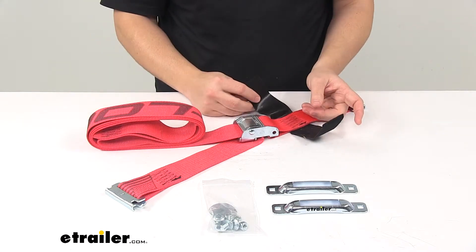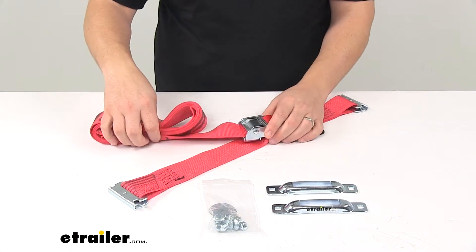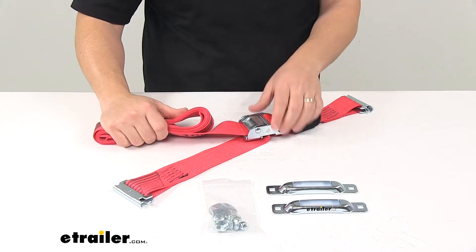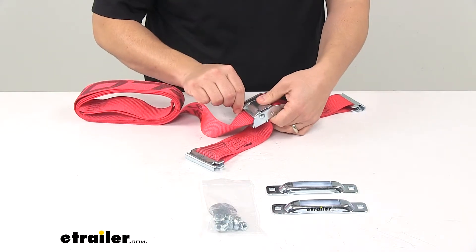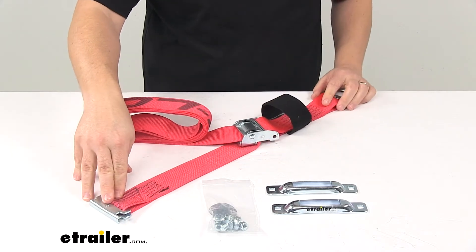Overall it's a really nice design, very easy to use. The cam buckle is really nice as well — to pull out the slack or to tighten the strap, all you got to do is pull on this end. And then to loosen it, you press the release lever, give the strap a tug on that end, and it's going to loosen your strap.